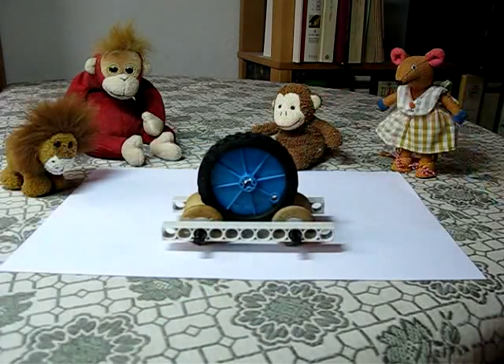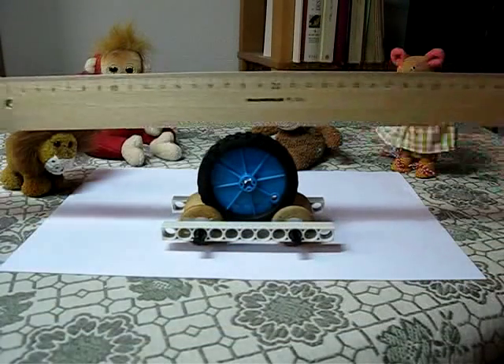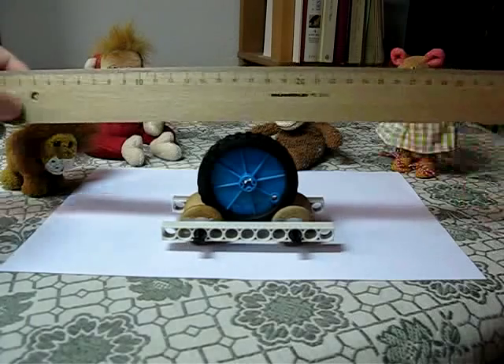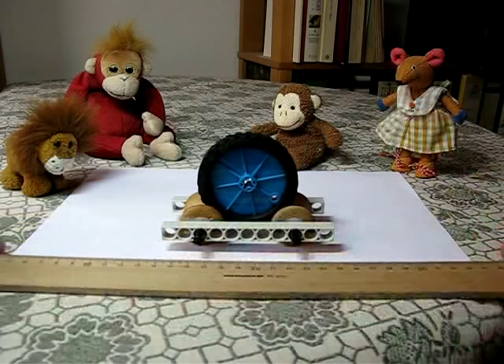Now here's the question. I've got a ruler. I'm going to move this ruler to the right above the cart. If I touch the big wheel with the ruler, which way is the cart going to move?